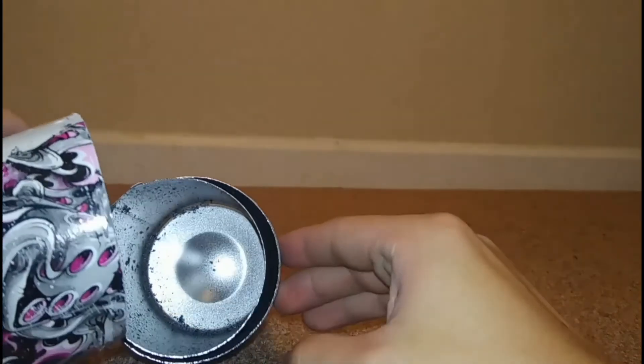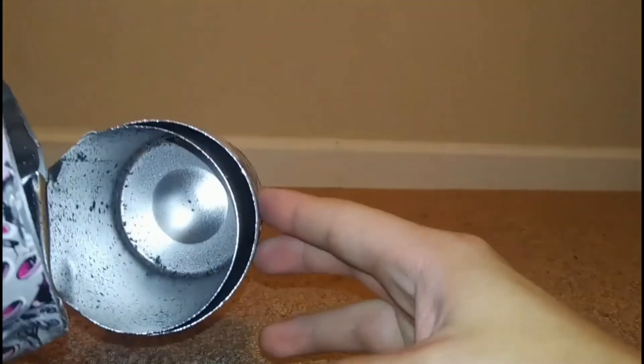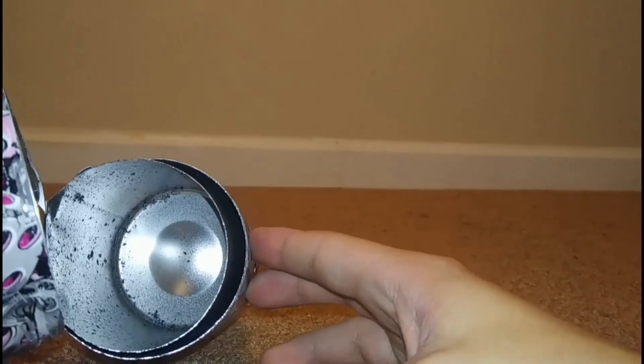And this is what the inside of a hydro flask looks like. Thanks for watching.